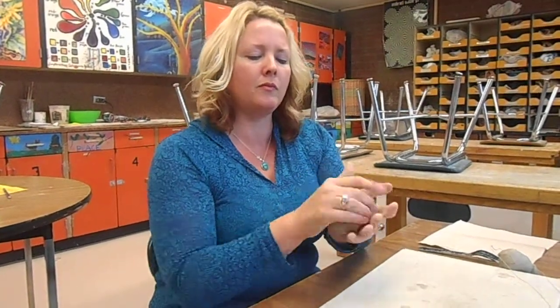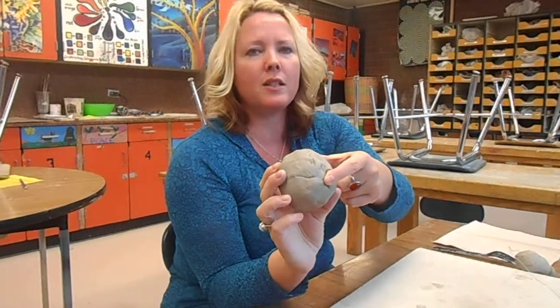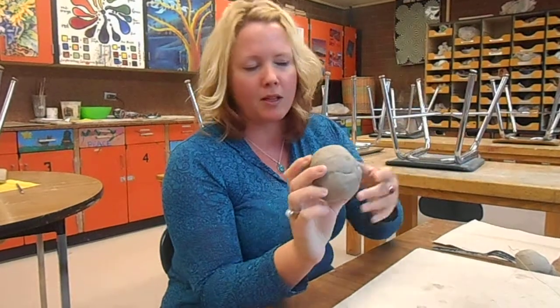Use your strength — you're stronger than you think you are. Squeeze it. You don't have to get rid of all of these cracks because you're going to pinch the pinch pot anyway and it's not going to get messed up.